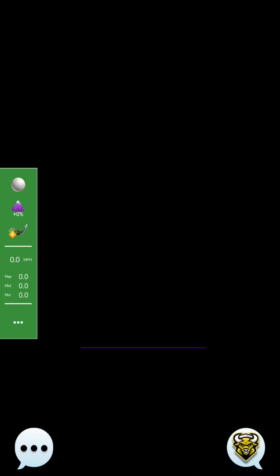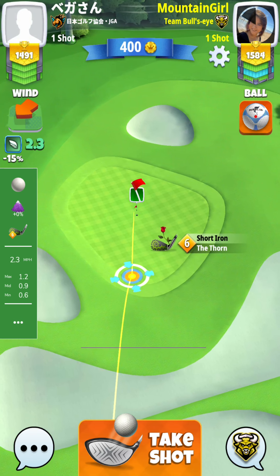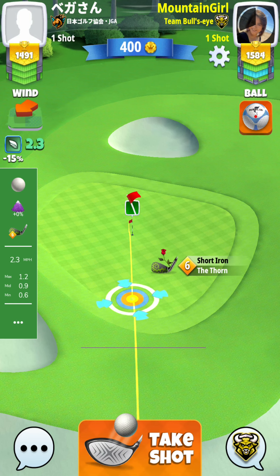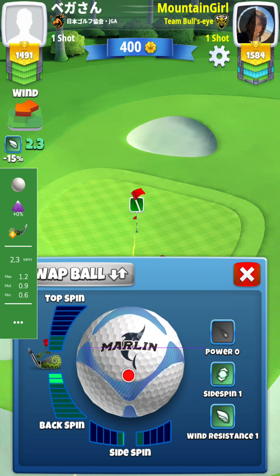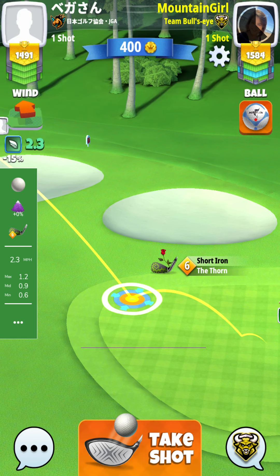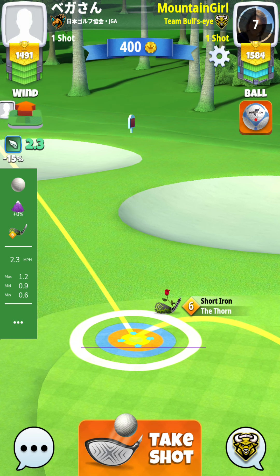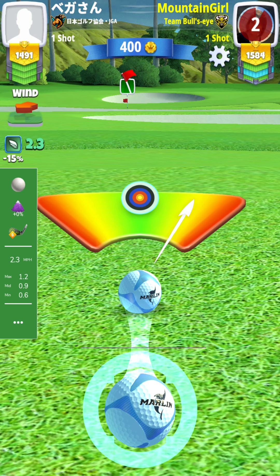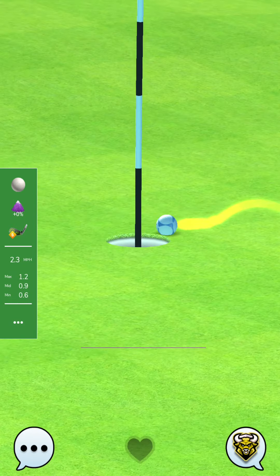My opponent is done. Now this next shot is mine. What I do is I put the wind 2.3 — there we go. Now we check our distance: that's max, this is minimum, so we're here in the middle. So we put middle and then we adjust. With this wind 2.3, the medium distance is 0.9. So we try to hit perfect — there we go, and I hope it goes in. Yep!